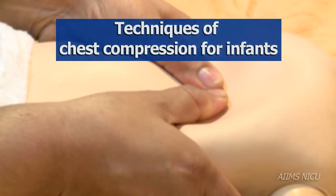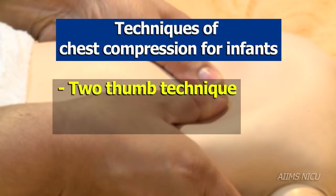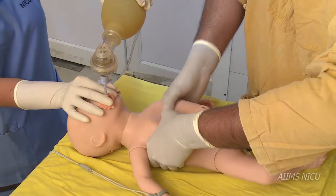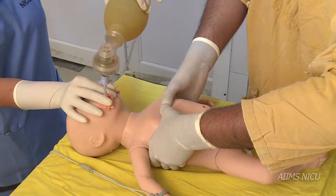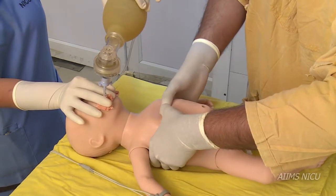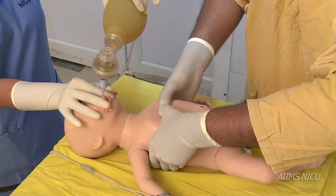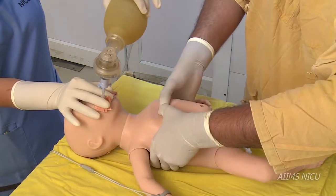There are two techniques used for chest compression: the two thumb technique and the two finger technique. The two thumb technique is the preferred method. Place the thumbs on the sternum with the fingers encircling the chest, and flex the thumb to apply pressure vertically.